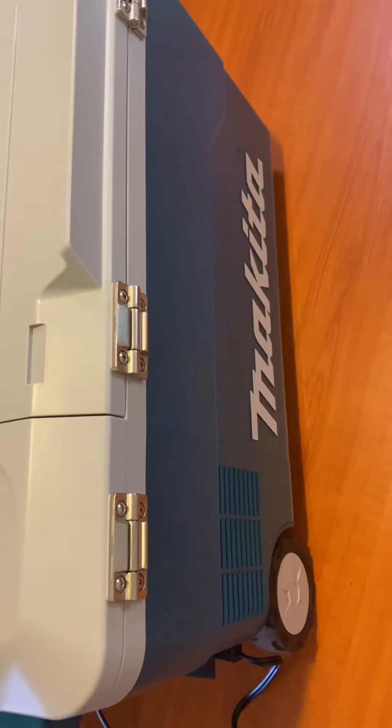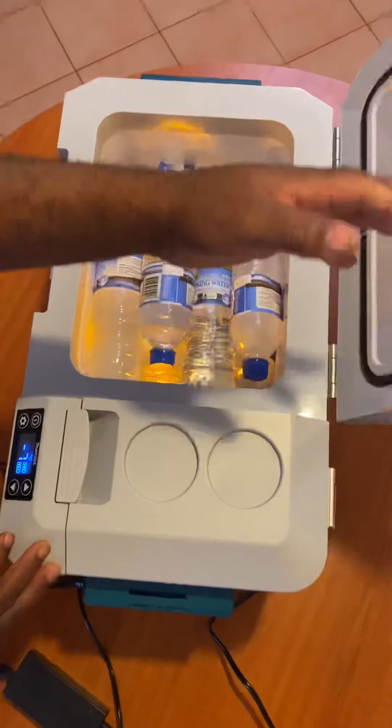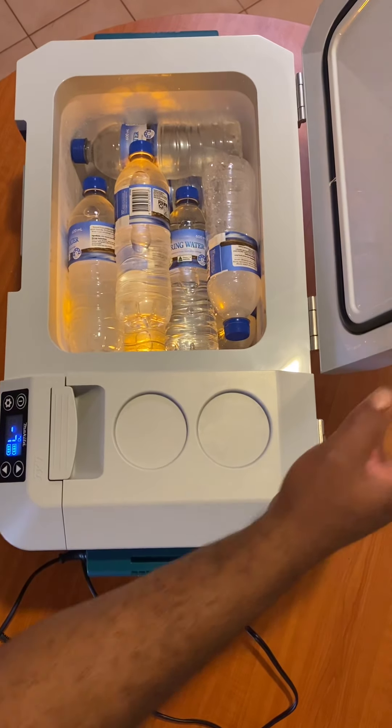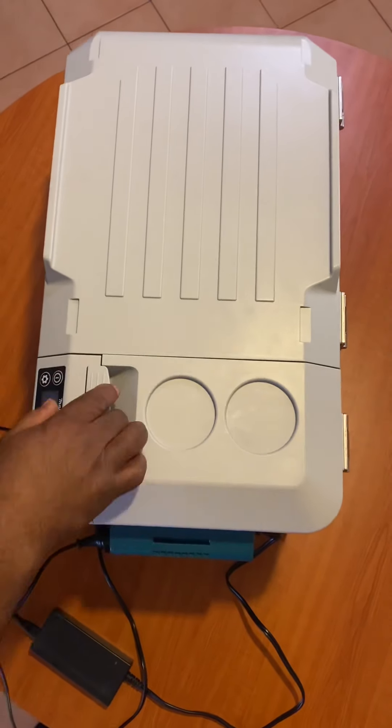The Makita Cooler Warmer is for jobs. When you're going on site, you can have your cool water or you can use it as a warmer. It comes in three ways of power.